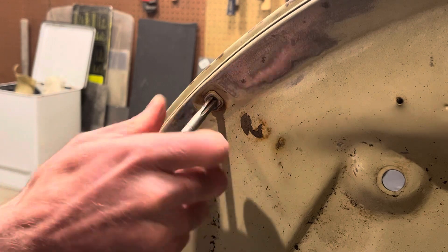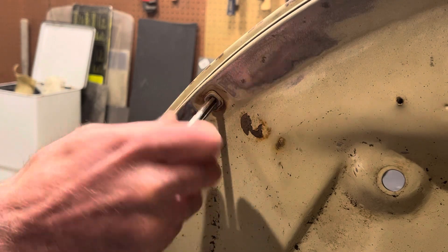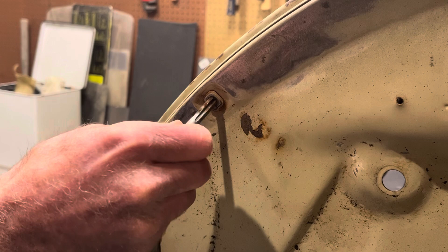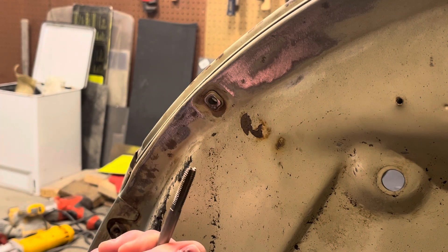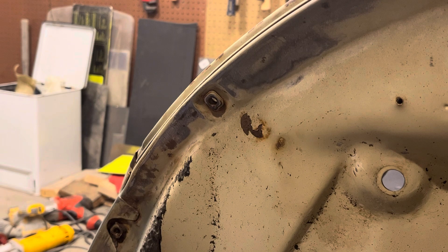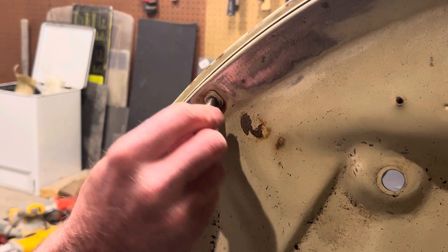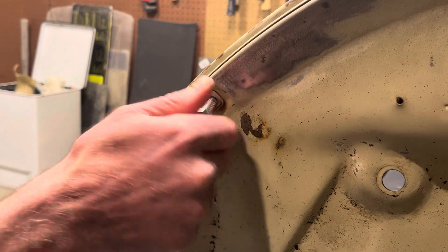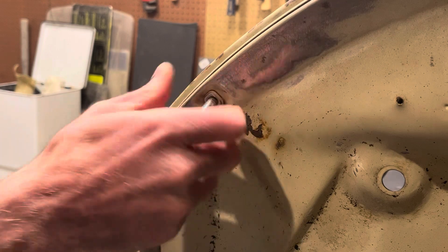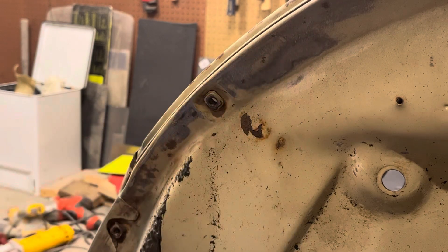That starts off as a really sticky, tight thread. You can see where it's cut the rough spots off the inside of those threads, and now I can take my bolt and it's just like new. That's all there is to retapping a nutsert — thanks everybody, bye.